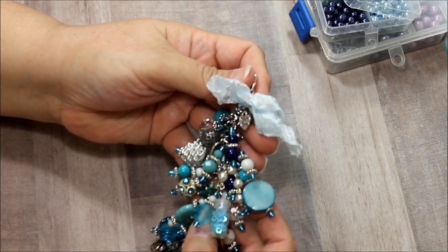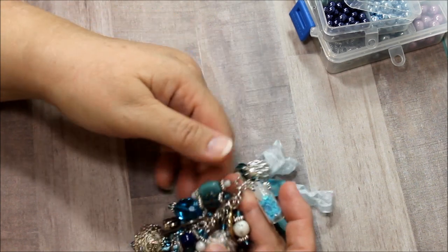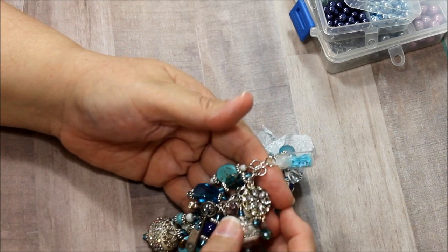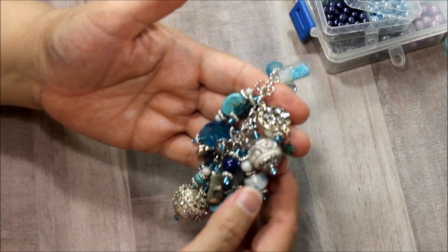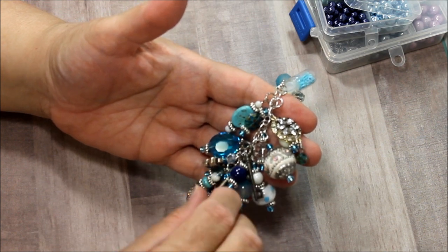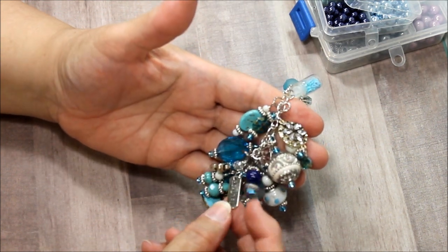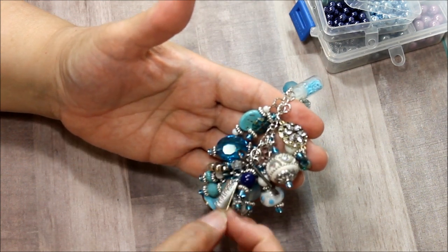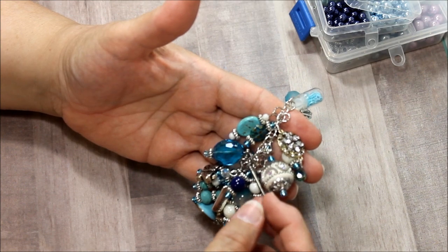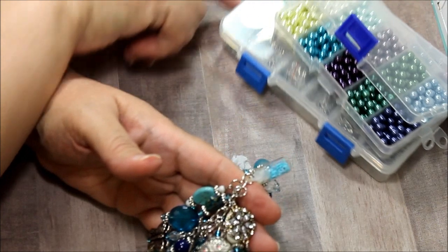I'm just moving it slowly so that you can take it all in, because really, if I'm going to go into every little one that I added on here, we will be here a while. I used inspirational words — this one says 'beautiful' and it comes from that package I showed you. It also comes from this box that I showed you over here.